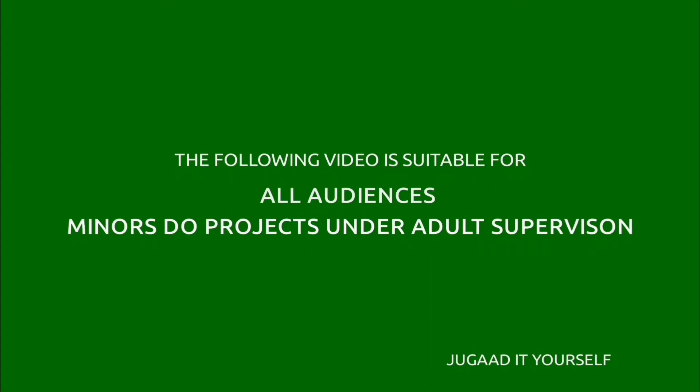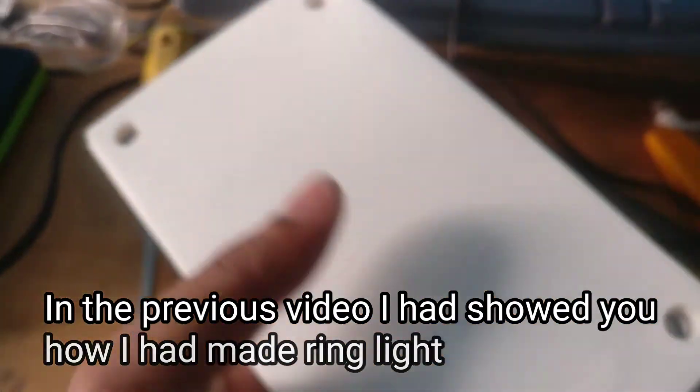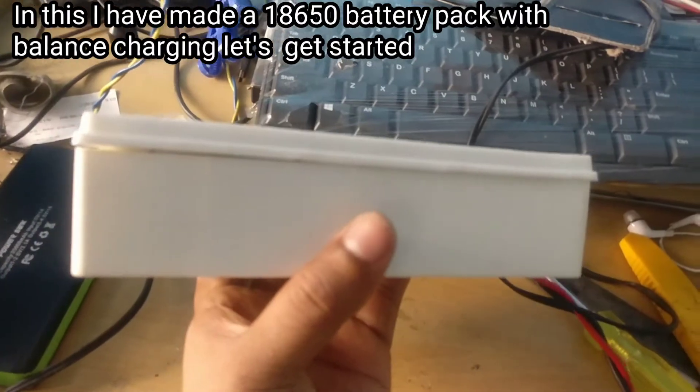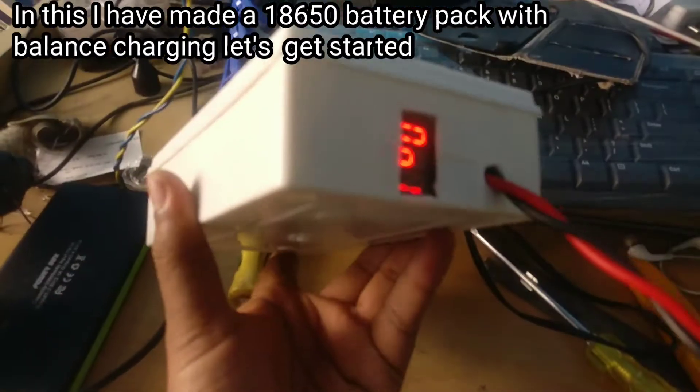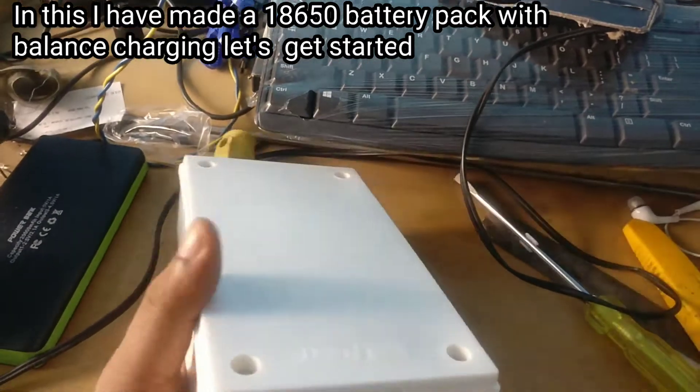The following video is suitable for all audiences. Minors do projects under adult supervision. In the previous video, I showed you how I made the ring light. And in this video, I have made an 18650 battery pack with balanced charging. So let's get started and let me show you how I did this.